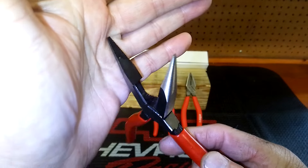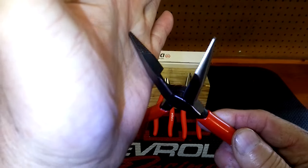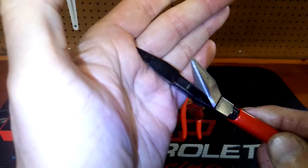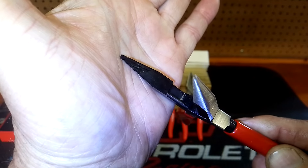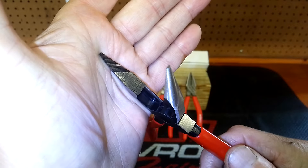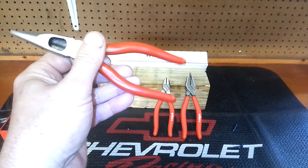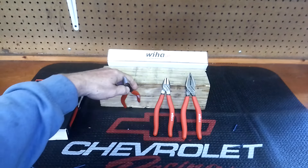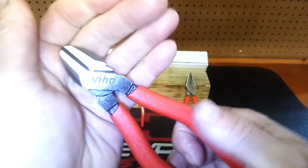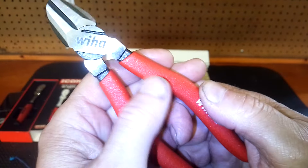It does seem like it's well made. I know they make tools in different countries — some are made in Vietnam, all over the place now. A lot of tool companies do that. You can see the edge there the way it's cutting — it cuts pretty good. I don't think it's junk, but I'm not 100% sure where that's made. Let's take the diagonal cutters here — and that's my dog barking in the background.